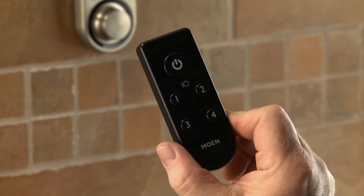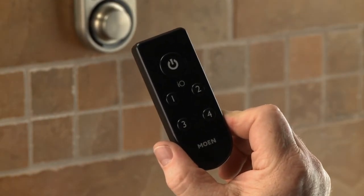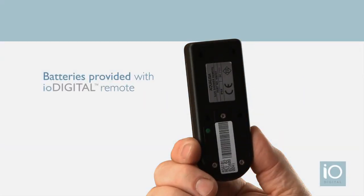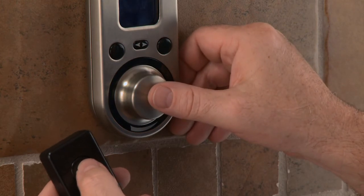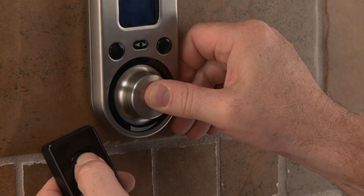Step 11: Sync the IO Digital remote controller to the vertical spa controller. The remote control is optional, so not every system will have one. Before syncing, be sure the remote has the proper batteries provided in the box. To sync, the controller must be off. Simultaneously press the on/off button on the remote and the pause button on the controller; hold for about four seconds until the remote beeps.